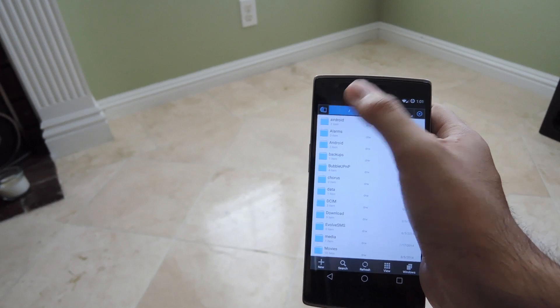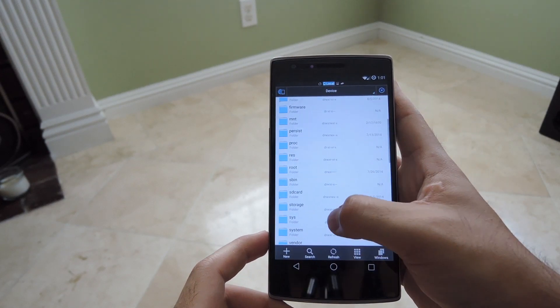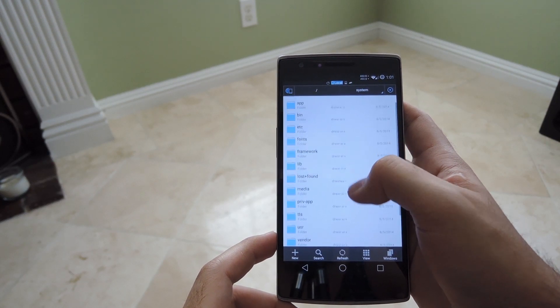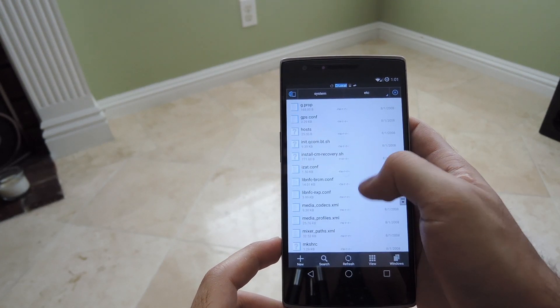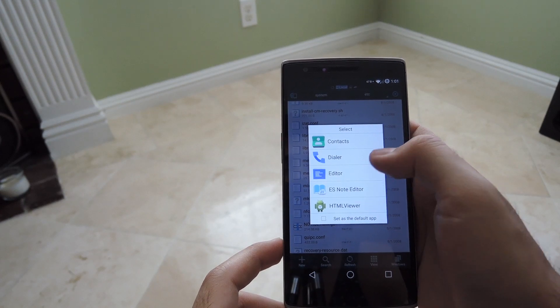Go back to your system partition, scroll down to system, then go down to the etc folder, and scroll down to mixer paths.